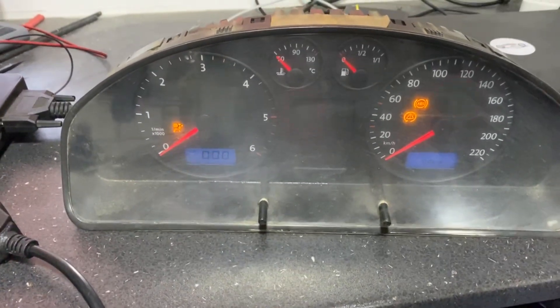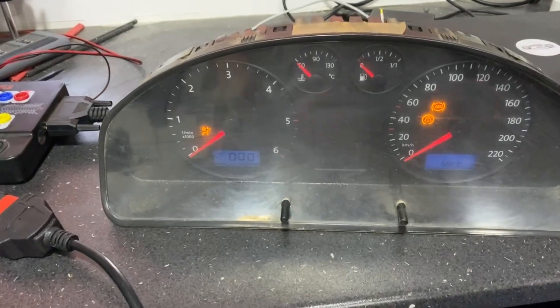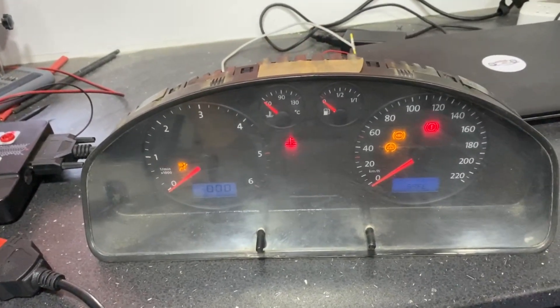It's the standard pinout you'll also find on the internet. So let's do the reading of the dashboard with VVDI2.